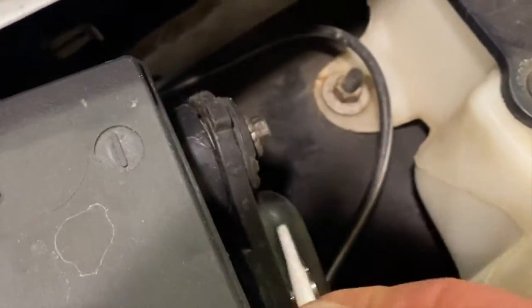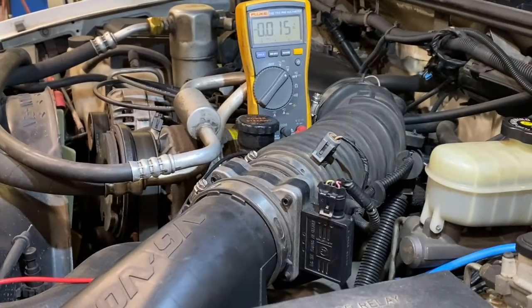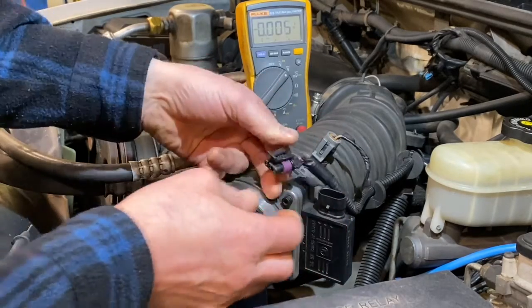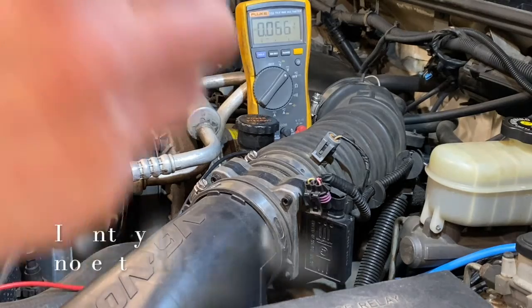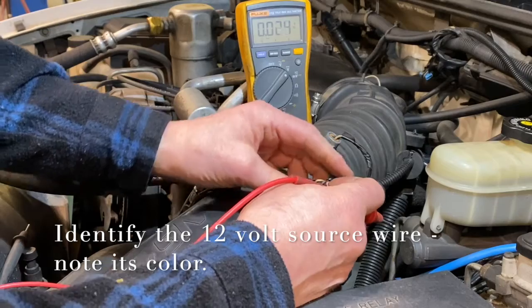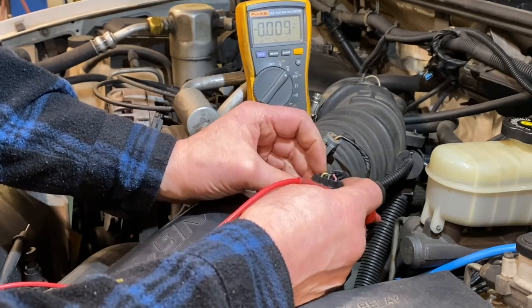First, I want to connect the multimeter to the vehicle. I'm going to take my black multimeter lead and connect it to the battery. Now with the key on, we're going to disconnect the MAF sensor connector. Using the probe, we're going to determine which terminal is the 12-volt voltage source.